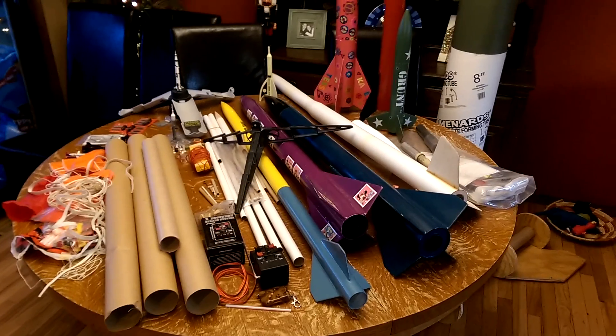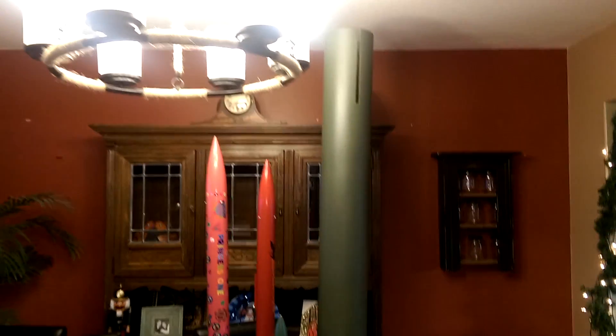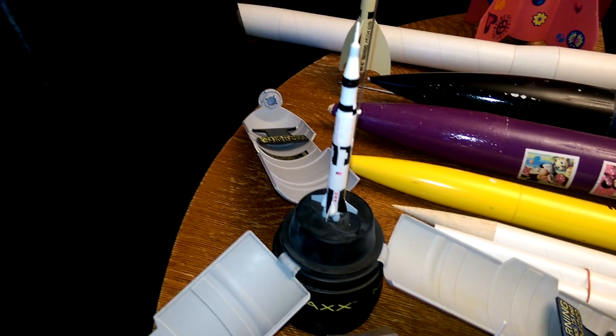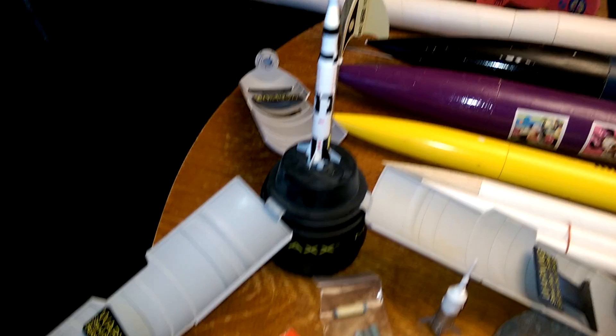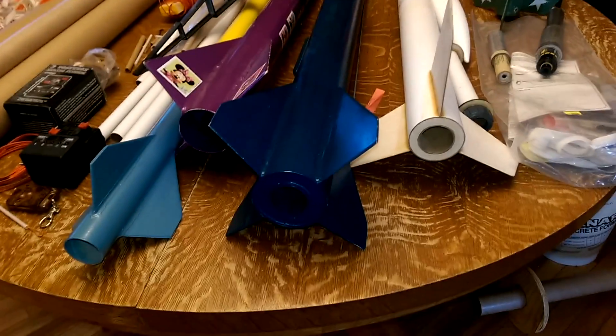Alright, here we are with a rocket collection. Got a big one in the making there — that one's not finished, there's some inside parts still. We've got everything from Micromax, which uses these little motors here. You can see how small they are — pretty much like a bottle rocket. And we've got everything up to some level one or two type stuff.